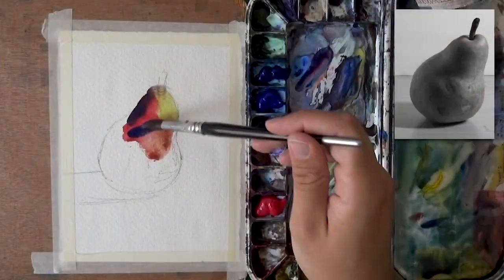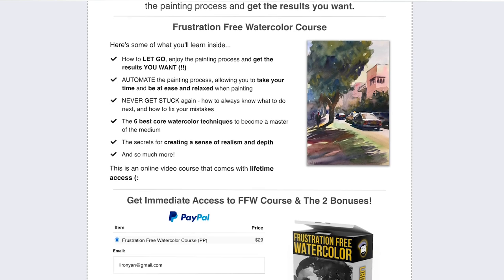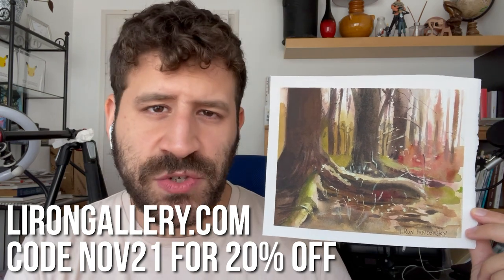Thank you so much for watching. It's been a rough patch for me with watercolor lately - I didn't have enough time to practice and felt a little rusty. I'm also becoming more aware of my inadequacies, which is great for development even if frustrating. I feel like this was a good success. If you want to learn how to let go, enjoy the process, paint more freely and get the results you want, check out the frustration-free watercolor course and the drawing course - I'll link those below. There's also a sale on the galleries; you can use code NOV21 to get 20% off any painting. Thank you so much for watching - we'll talk again in another video soon.